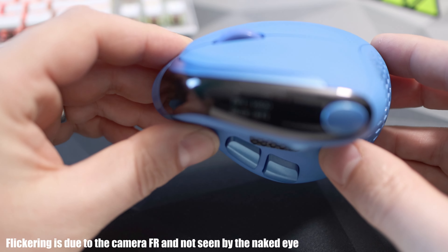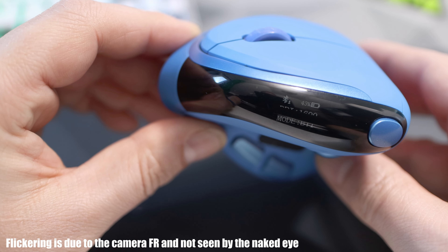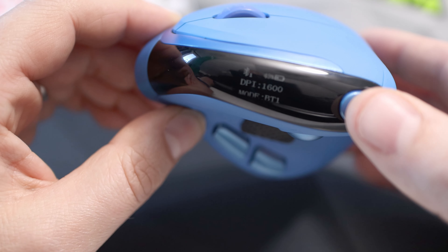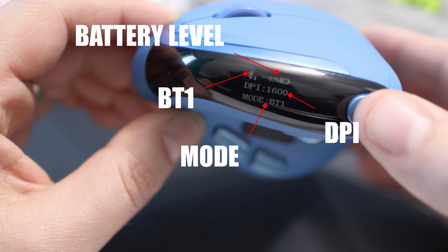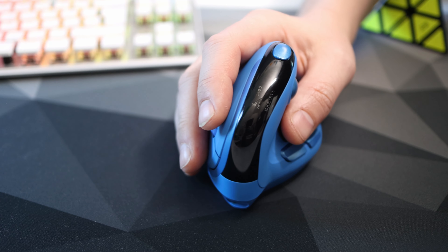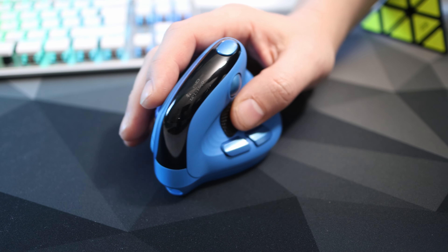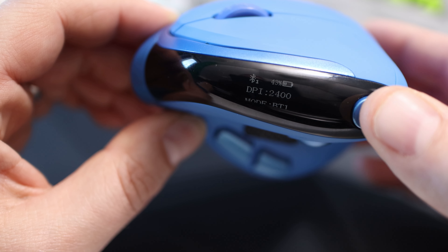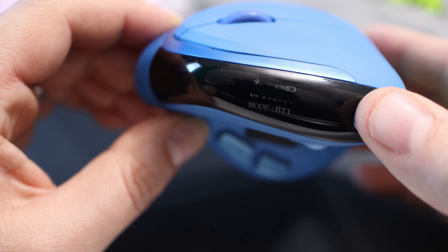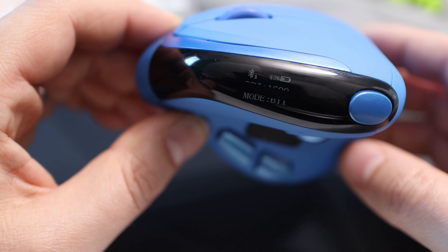On the top of the mouse is the thing that really helps elevate it from the rest — it has an LCD screen displaying useful information. It shows how the mouse is currently connected (here it's the first Bluetooth slot), the battery level, what DPI you're currently set to, and the connection mode. I cannot tell you how convenient this is. Even if it was just the battery level I'd find it useful, but having the DPI and connection status is an added bonus — I love this screen. Behind the screen is a button to change DPI, but this can be assigned to something else, which I cover when going over the software.